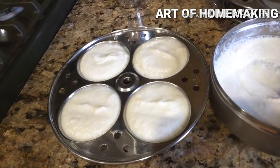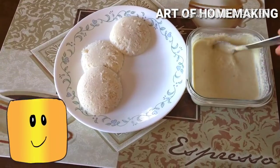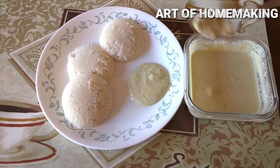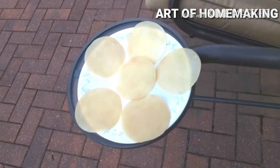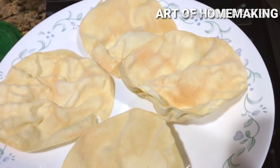Next time you have sudden guests or are sick, with the help of your family members you can make instant idlis very easily using this mix. Tip number six — papad: to keep papads fresh for a long time, keep them in sunlight before frying. This way they absorb less oil and fry much faster than usual.